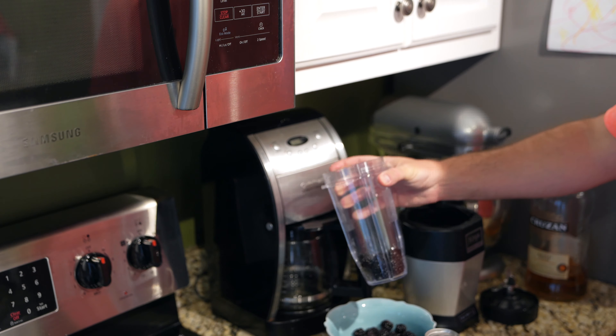I'm going to use my little blender — you can find it linked in this video's description. First, before I put in ice, I'm going to put a few blackberries in the bottom. It's worth mentioning that blackberries will stain your lips and your teeth, so if you're going out on a date or something, you probably don't want to drink this beforehand because you're going to end up with purple lips.